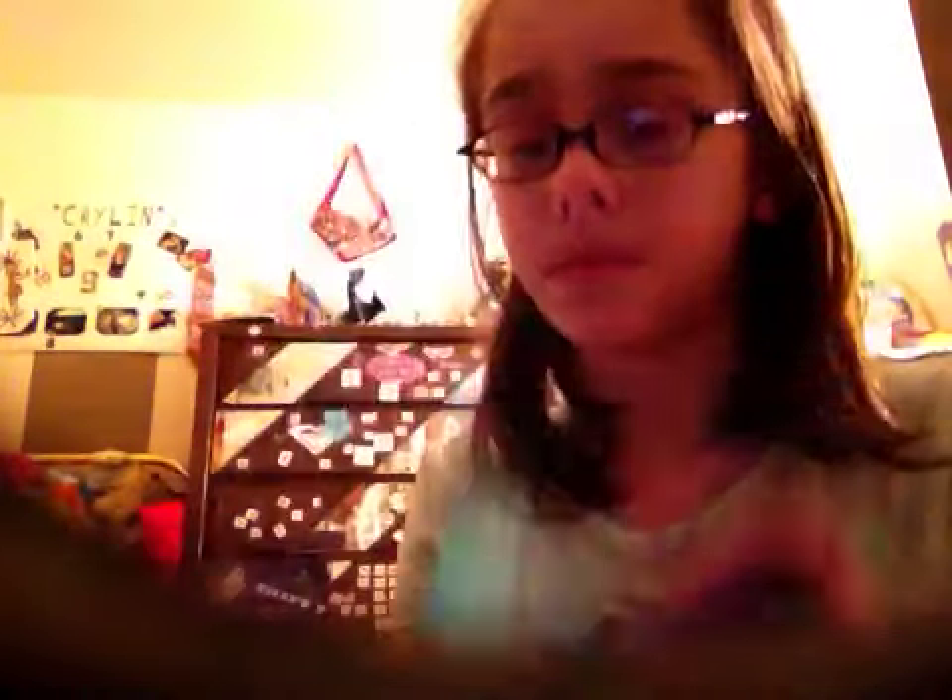This is what they came with — these two clear stands for them, and these cute little things to put in their hair.